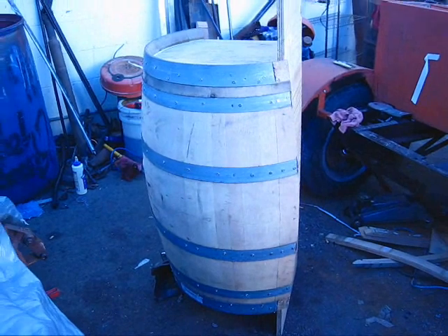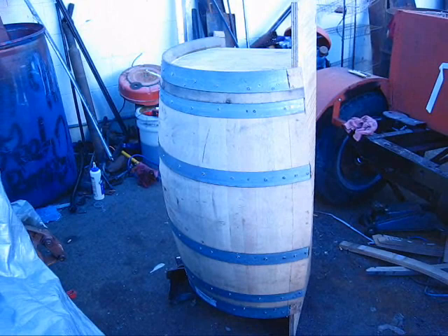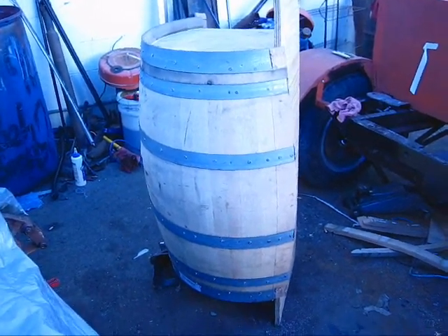Anyway, that's about it for today. I'm going to flip this around, glue the other side, and call it quits. Thanks.